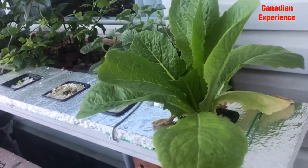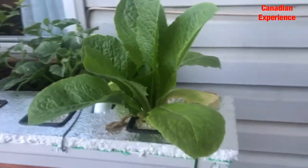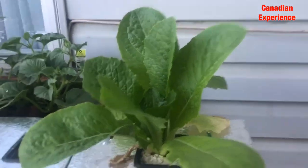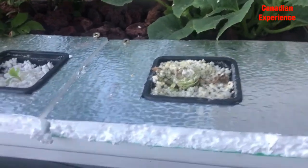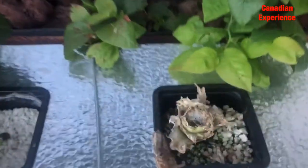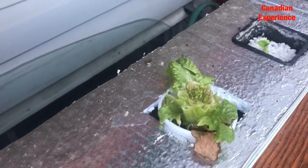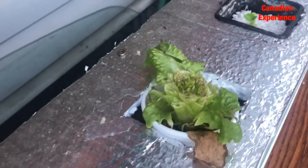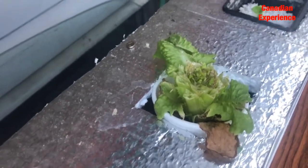I just did some experiment to see it myself. If I harvest the leaves — this one I harvested the other day, and this one I harvested — I was just observing. I just left the one that's cut to see if it's going to regrow.